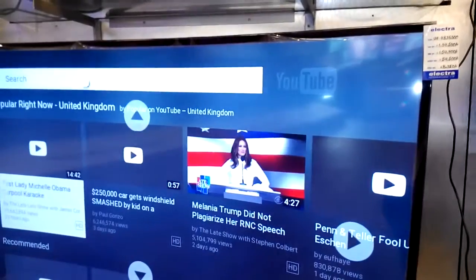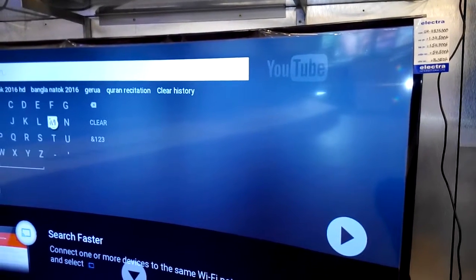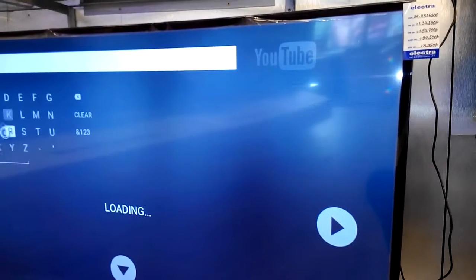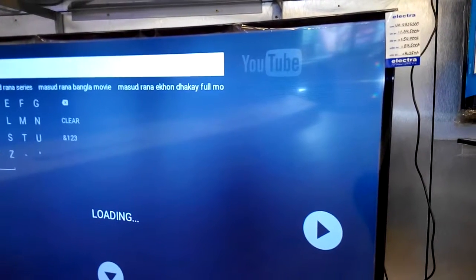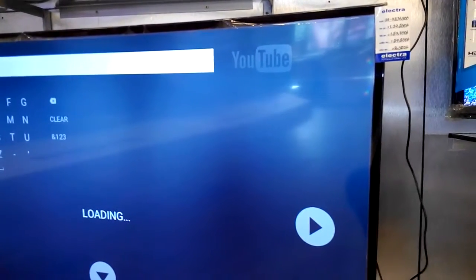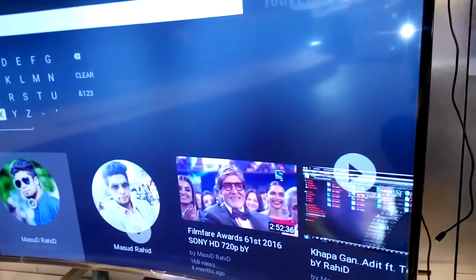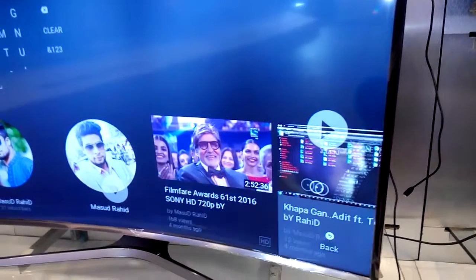I am searching for a name or any type of content using the on-screen keyboard. I can use all features here — I am opening my own channel and some videos.